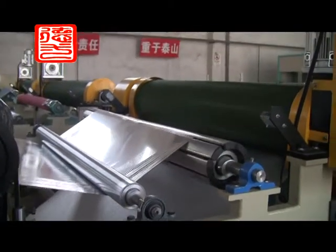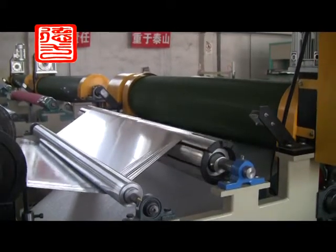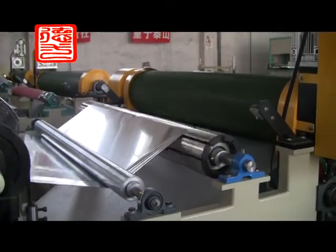This equipment costs less energy, is stable in embossing without bubble, bolt, or peeling.